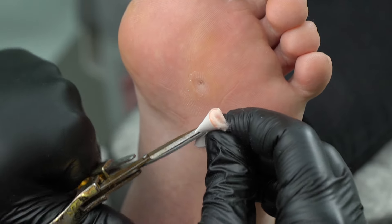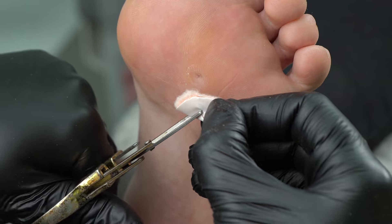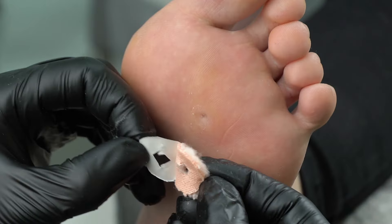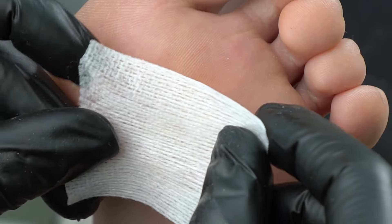The hole should be right in the center of the corn. This patch will last for three days, and then we need to make a new one. Now we attach it to the corn, and next up, let's secure it with a breathable plaster.